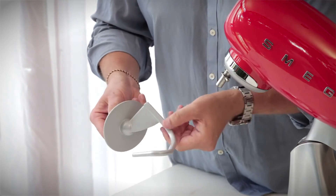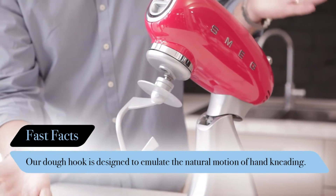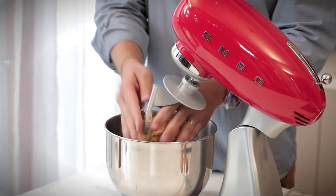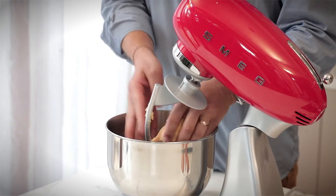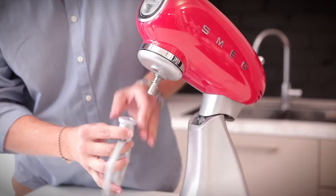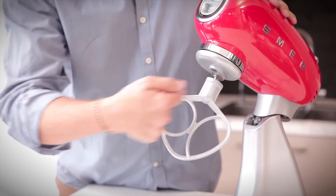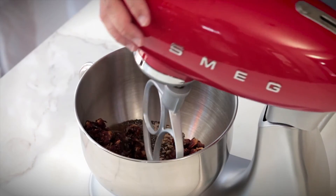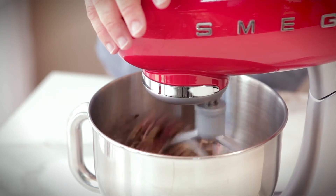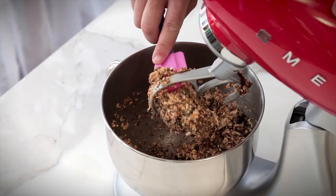The dough hook is great for kneading dough — pizza dough, bread dough, and we're going to use it today to make some pasta dough. Anything that requires hard, heavy kneading, the dough hook does that job for you. The flat beater will bring together and sift ingredients. Where usually you'd have to stir something to incorporate or aerate, the flat beater does that job for you.